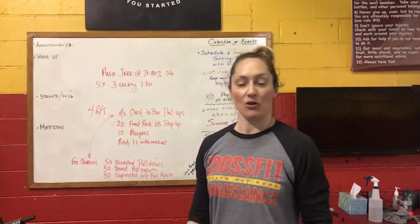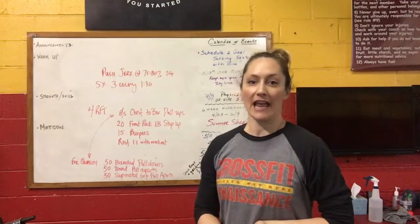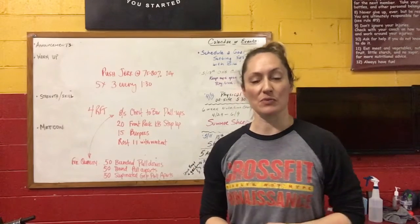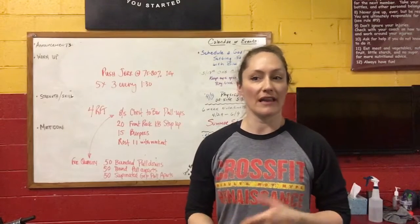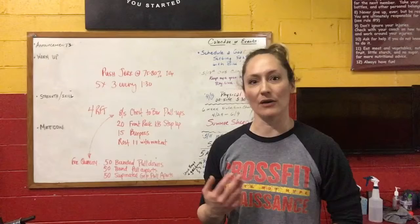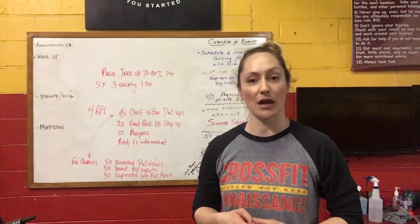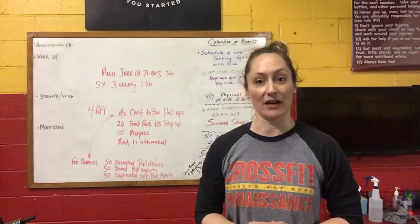Good morning! So today we have a great workout on the board and it includes chest-to-bar pull-ups, which we saw in the open games just a few weeks ago. So if maybe after the games or in today's workout you're starting to think to yourself, man, I really am ready to get that first pull-up, I'm just not sure exactly what to do and how to get there.